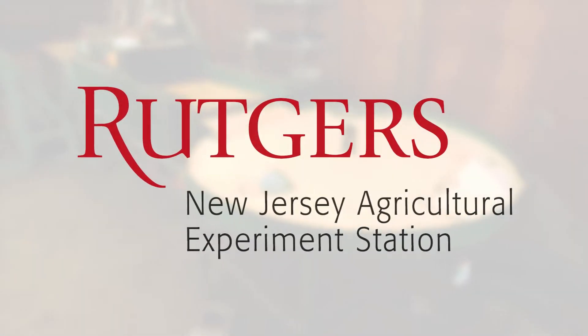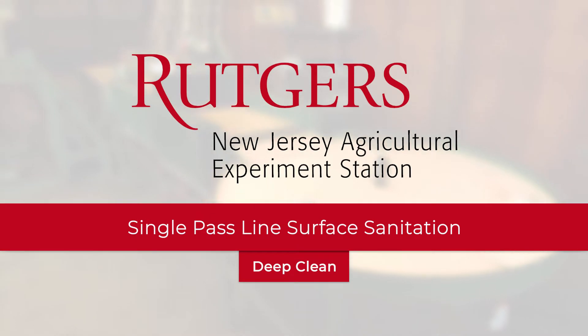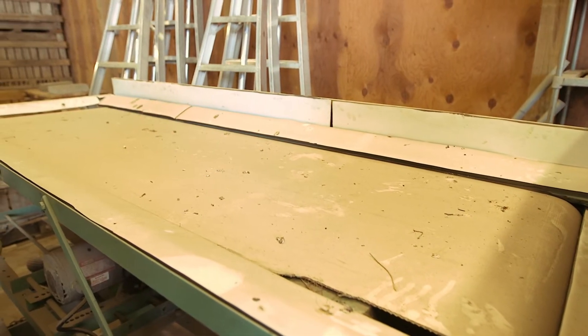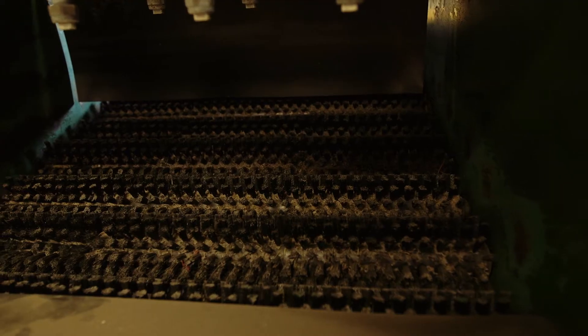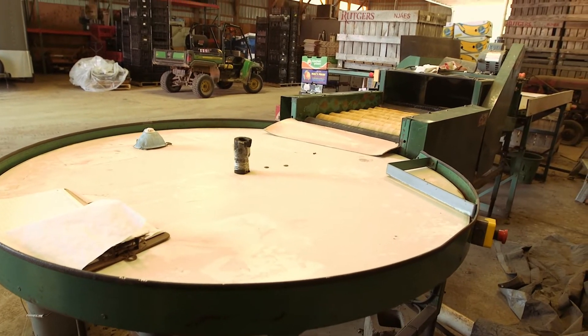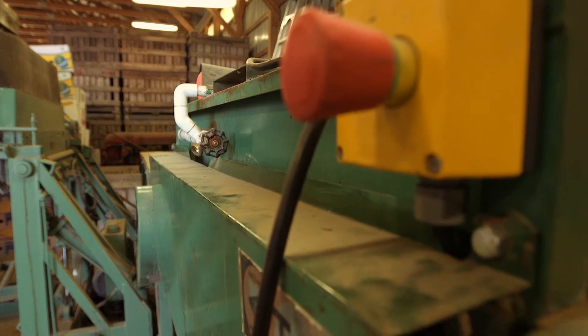Hello and welcome to the Rutgers University on-farm food safety team's video on single-pass blind surface sanitation deep cleaning. A deep clean of the equipment used to wash produce during post-harvest handling should take place at the beginning of the harvest season and any other time deemed necessary by the farm.